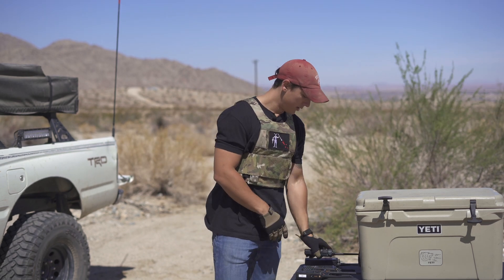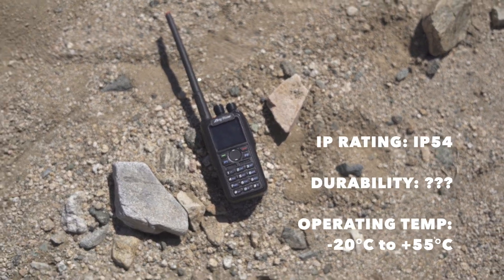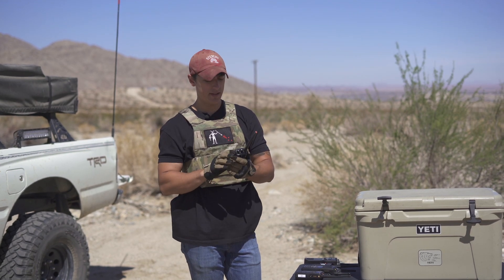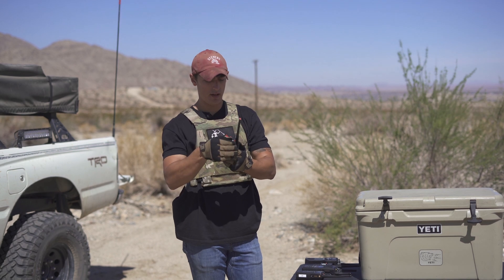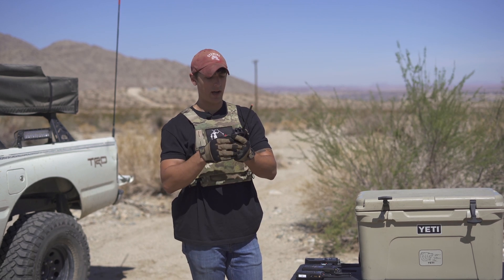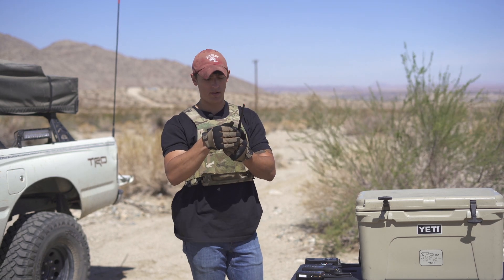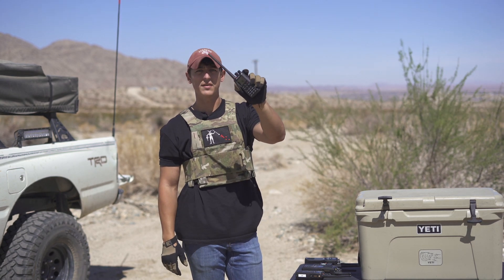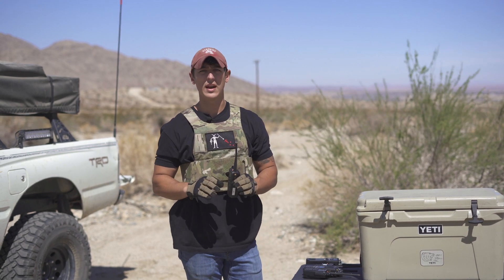Next up is the Anytone 878. This is a more capable digital radio, but we're testing it on an analog channel. It's not really rated for water resistance, and we'll display the water resistance rating on screen. It turned on just fine — radio check one, two — got a good radio check out and back. Wow, that's great. This radio is both sending and receiving traffic after being frozen in dry ice.